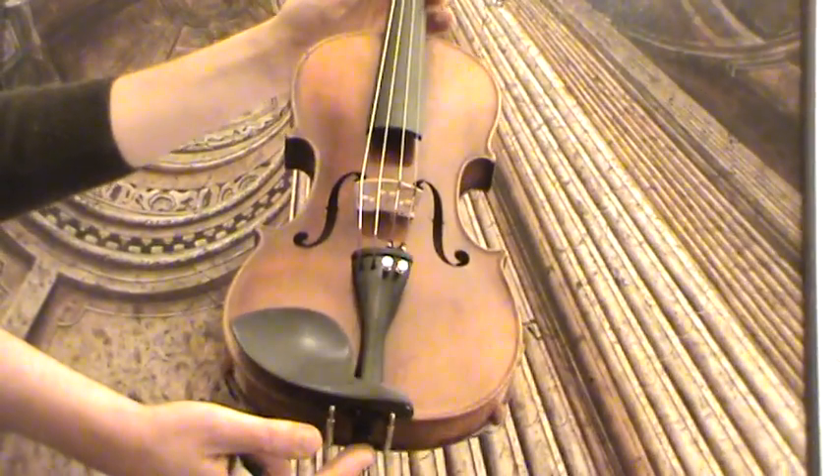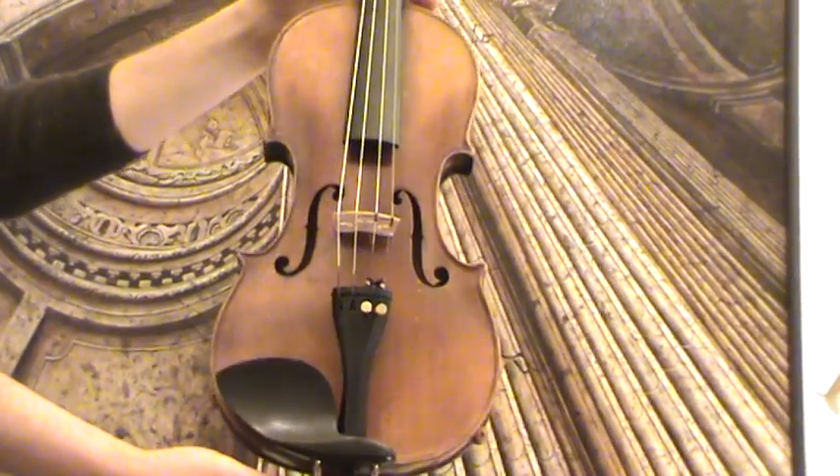The final German violin — we would estimate its age around the 1920s to 1930s.